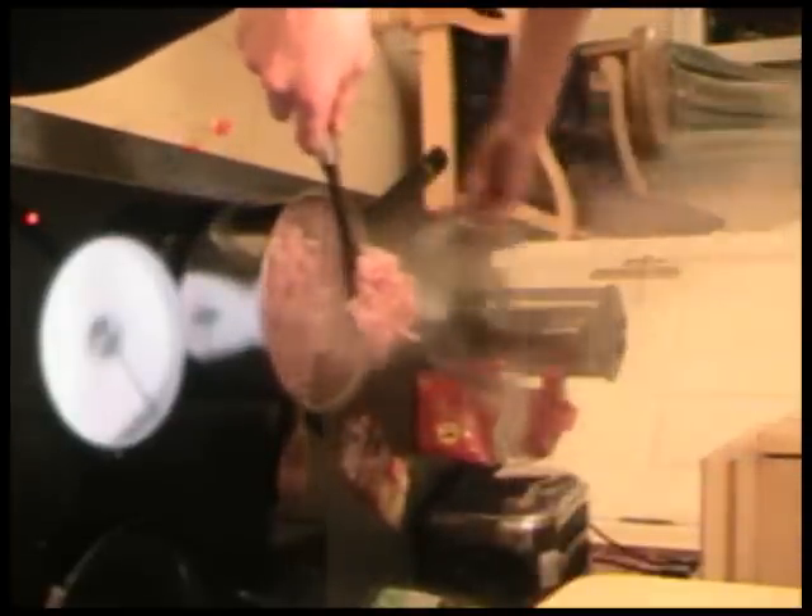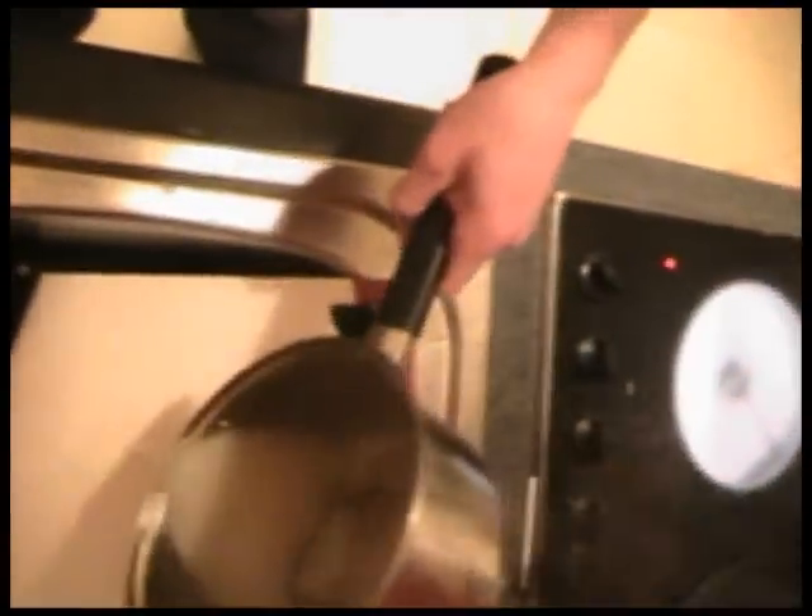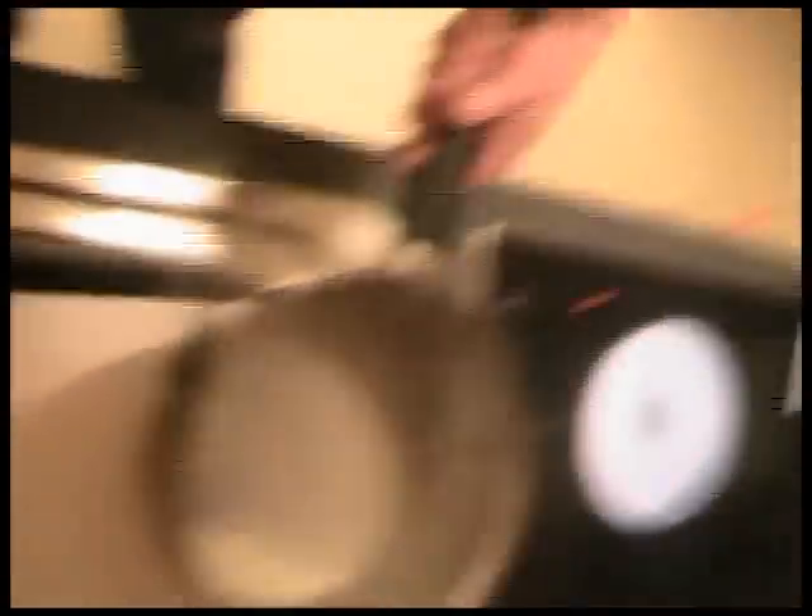I'm using a slotted spoon — it's just kind of an egg turner — to serve all of the bacon out of the saucepan without any of the liquid. I'm gonna pour about half of this liquid away, leaving a little bit in for flavor for the pasta. You won't need any salt in the pasta water either.